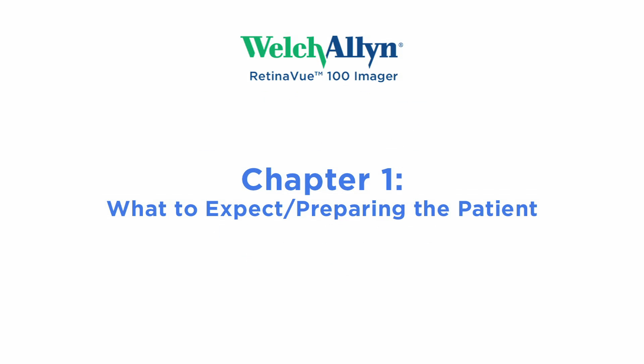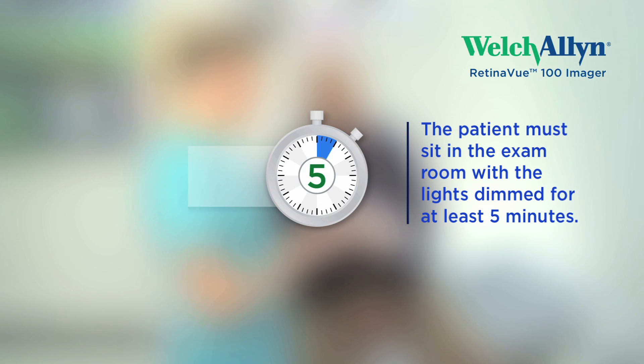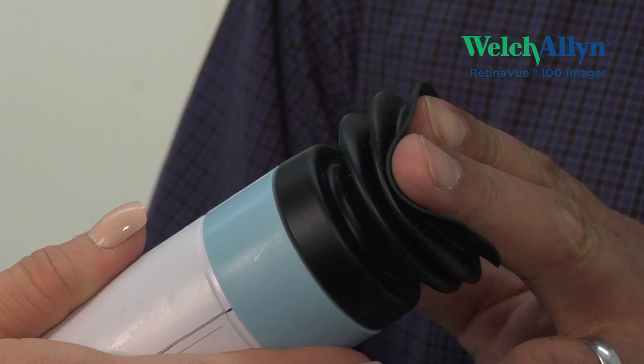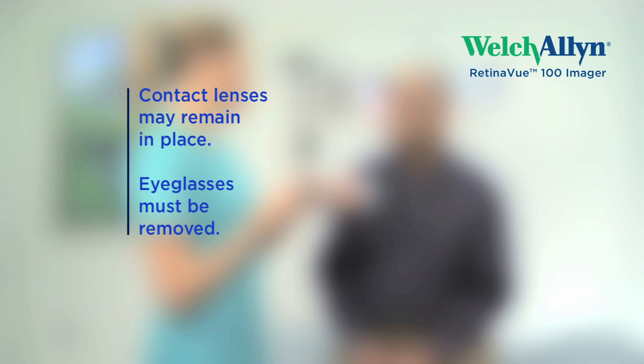Chapter 1: What to Expect — Preparing the Patient. Ask your patient to sit in the exam room with the lights dimmed for 5 minutes. This will allow their pupils to fully dilate. Let them feel the collapsible eye cup. Contact lenses may remain in place. Eyeglasses must be removed.